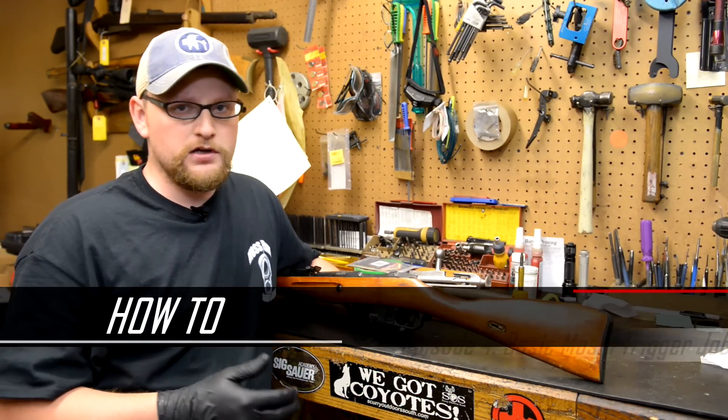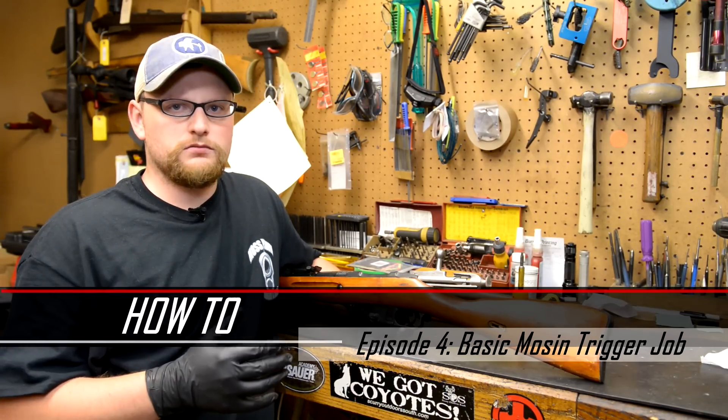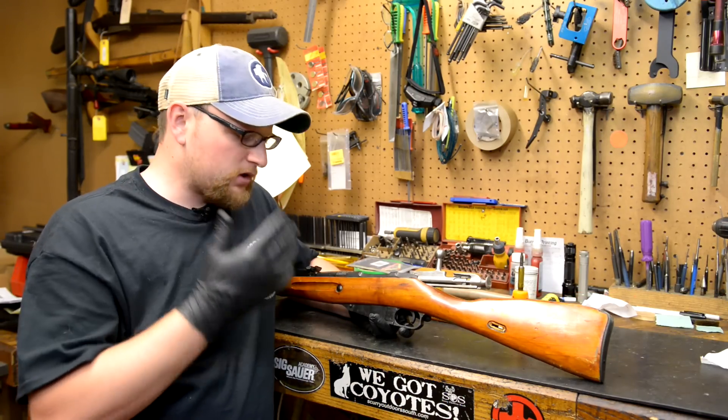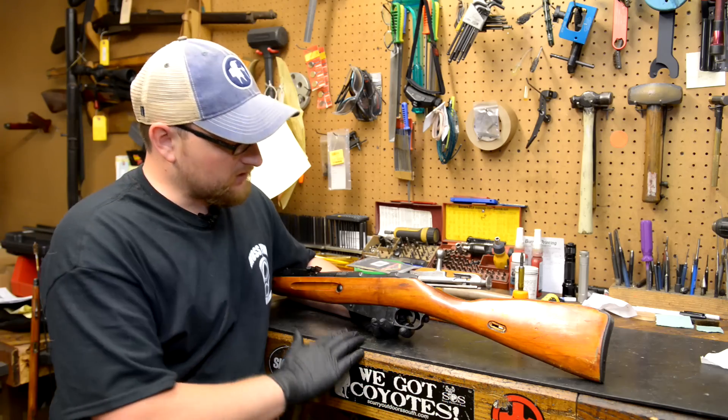I'm going to show you a really easy, non-obtrusive way to get a good, decent break on your Mosin trigger without a whole lot of work or effort. I am going to explain this in long form, so bear with me. Hopefully you guys will learn something.